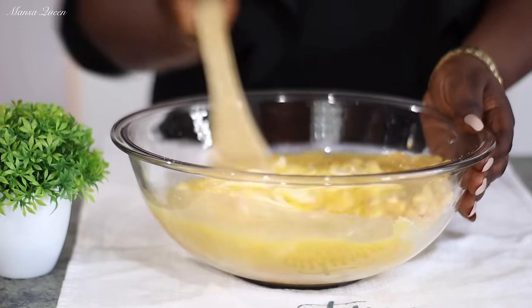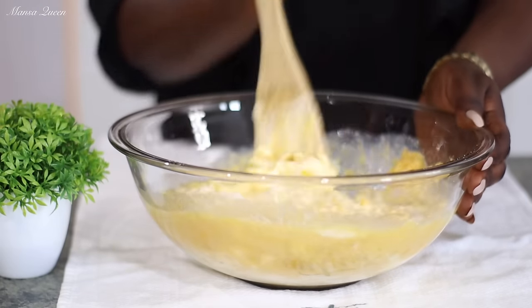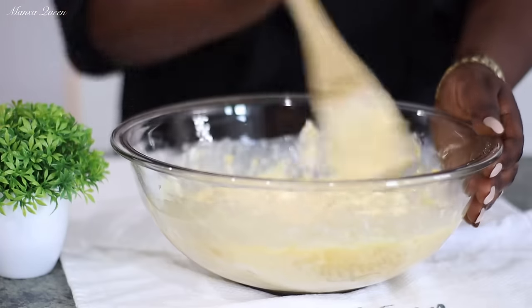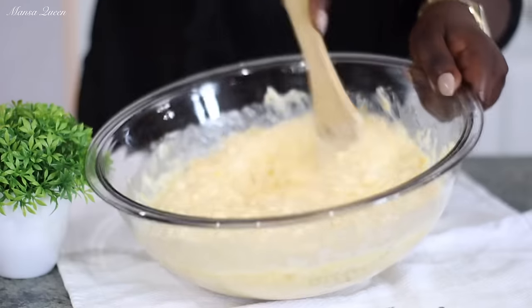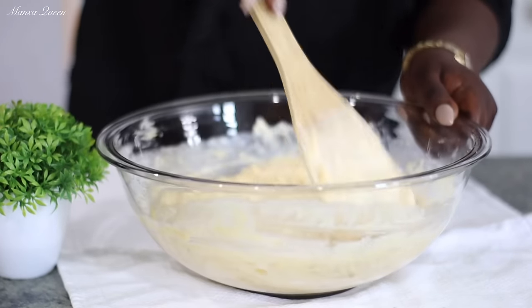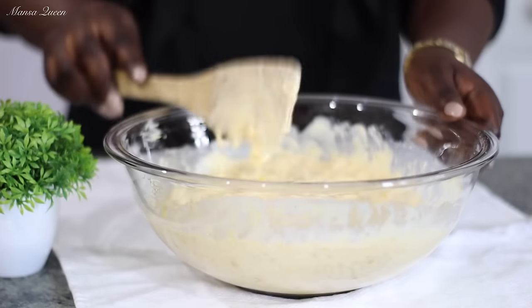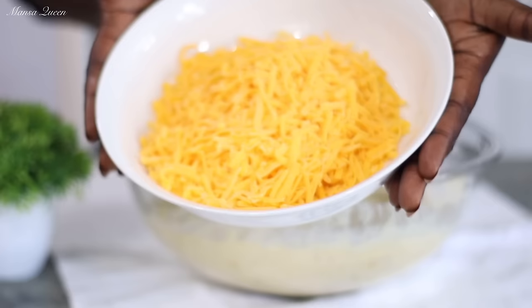I opted for unsalted butter because the Jiffy muffin mix already contains salt, so I'm trying to control the sodium intake. That gives you more leverage to control what you eat. Just mix everything together to get it combined — we're not trying to over-mix. I'm using a wooden spatula.